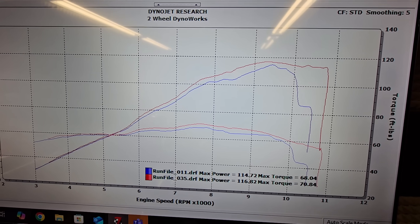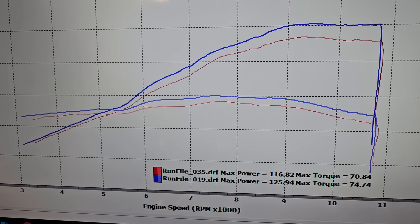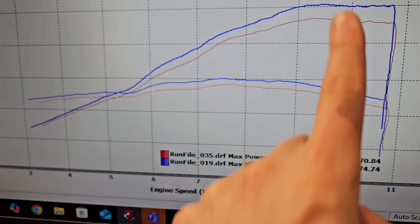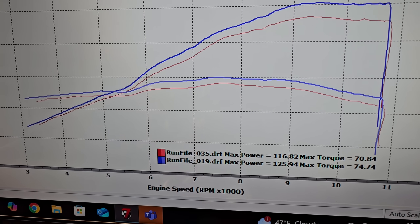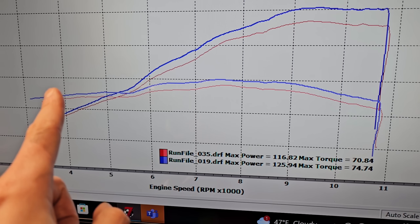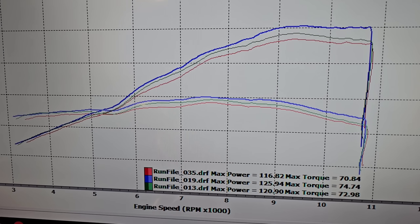Now that we've established the bike makes just under 117 horsepower with a stock exhaust and proper tuning, let's dive into what the two different header designs do. With a four-into-two-into-one header design — the full M4 we first showed you — there are gains literally everywhere in the RPM range: about four foot-pounds of torque at the peak, and anywhere from three to almost nine horsepower at the very top end of the rev range.